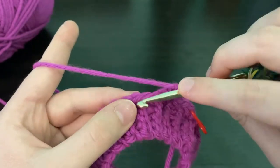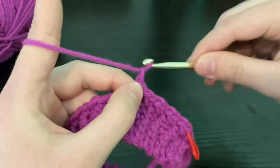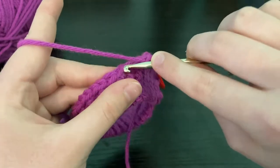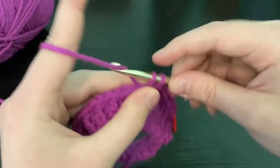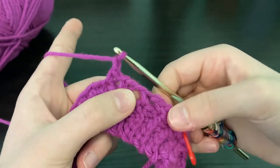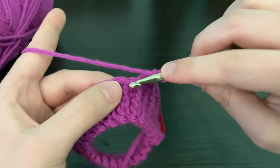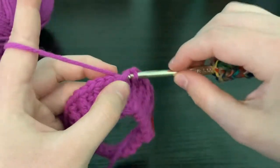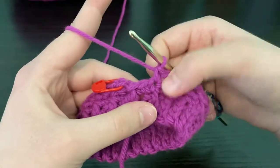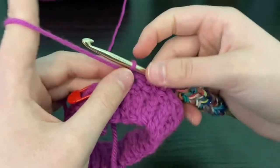Skip one and single crochet into the next stitch, and keep repeating that for the remainder of this round. You should see little gaps appearing in your work as you go — those will be where we single crochet in the next round. After making the last single crochet of the round, we end where we're supposed to be skipping a stitch.